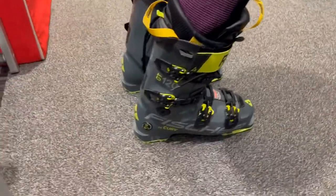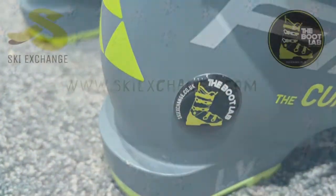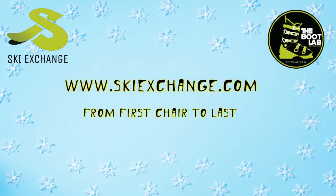Lastly we get the customer back into the boots to make sure they're happy with them and then we are finished. We advise the customer to try them on again later — if they feel great leave them, if they feel a bit tight we recommend you keep them on for longer. Thanks for watching.